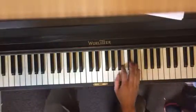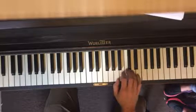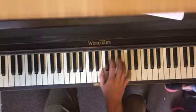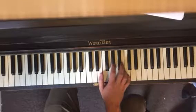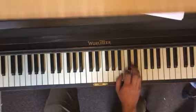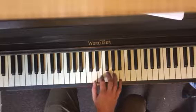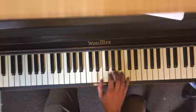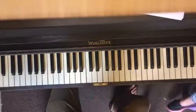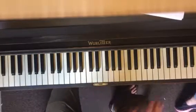Here we go, I'm gonna play the whole thing — part 1, part 2, part 3, then a little connector note, back to the first part, part 2, and then the last part. So there's really only four parts with a little connector note. If you know all four parts, if you got them memorized, you got this.